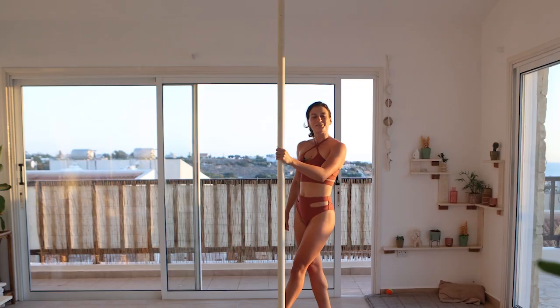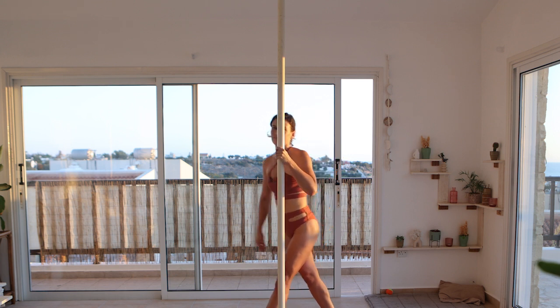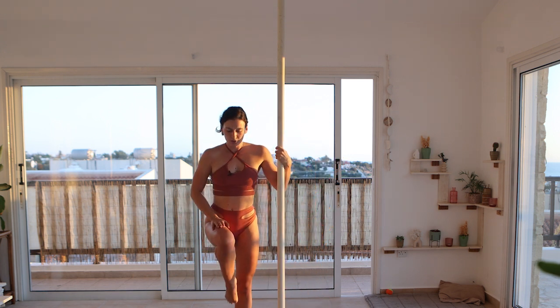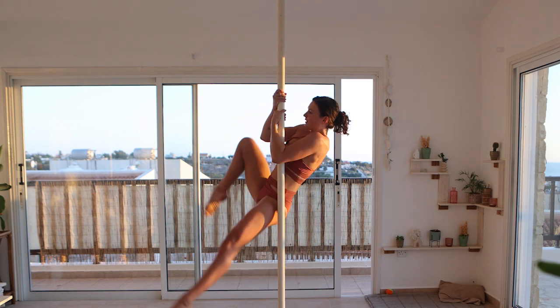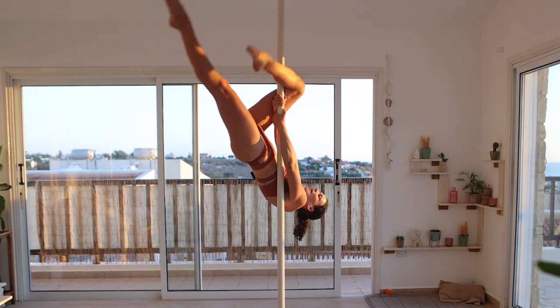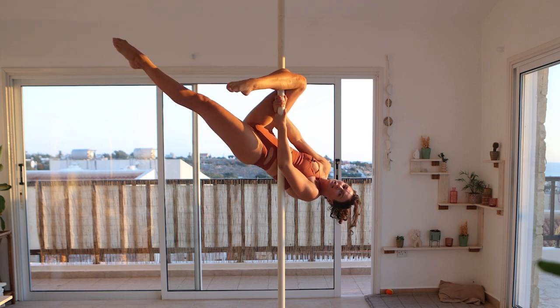Let's bring it on static and see what beautiful creation we can make today. The first thing you want to do is an outside leg hang. If you're standing on the right side of the pole, your right leg wants to be hooked. So let's go from there: invert, outside leg hang.